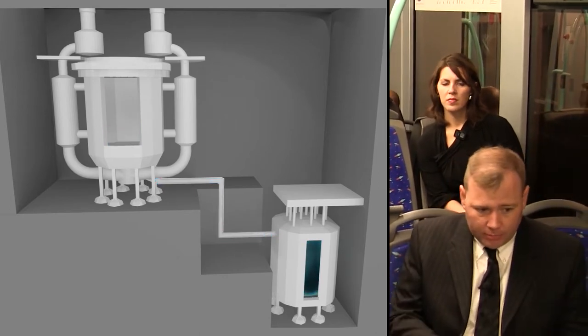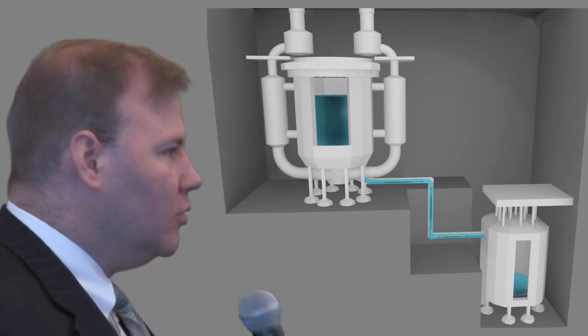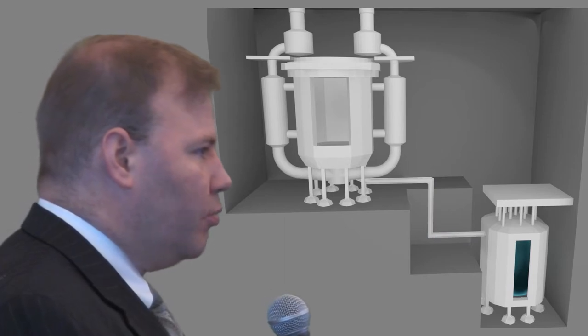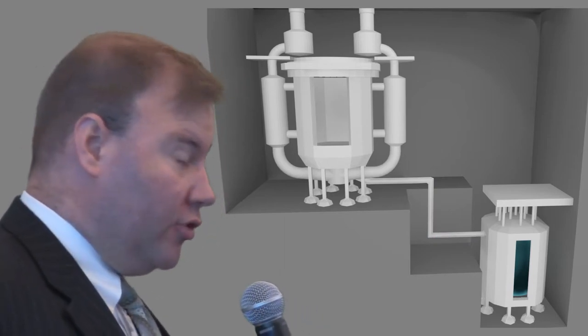The reactor goes subcritical, fission stops, and there's no way to restart it without reloading the fuel back into the core. This is such a remarkable feature, and it really is unique to having this liquid fuel form and to having something that can operate at standard pressure. You can't do this in solid fuel — in solid fuel, it's called a meltdown.